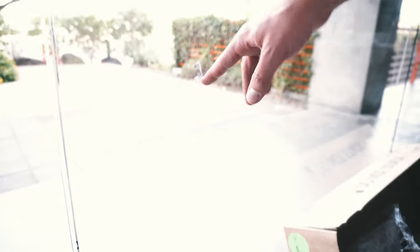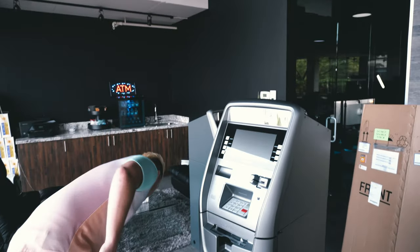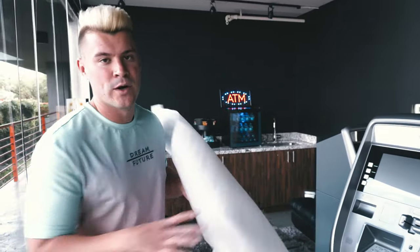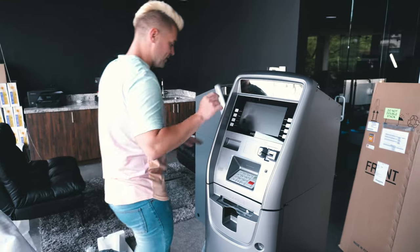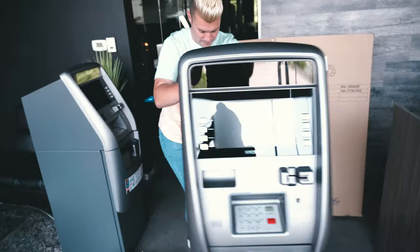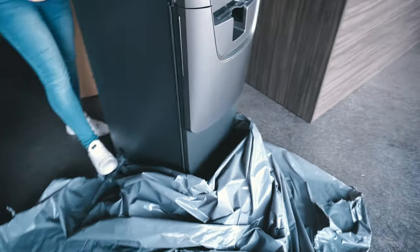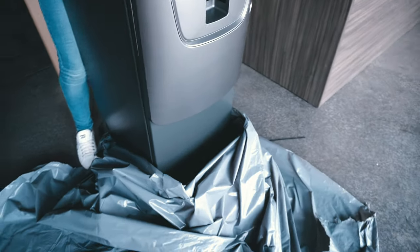I actually dropped an ATM yesterday — maybe you saw that, maybe you couldn't, but it's quite funny. I dropped the ATM, I plugged the ATM in, and it worked perfectly. So I'm gonna pull this off again — this is something you've got to be super careful with; you've got to almost wiggle it.